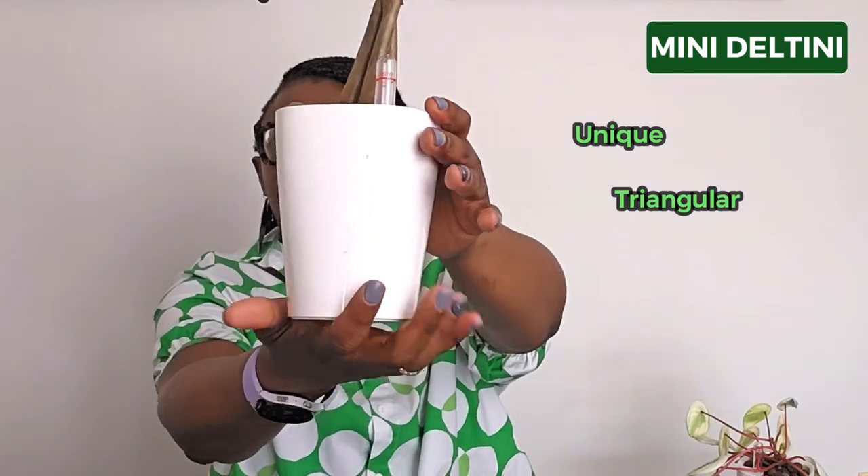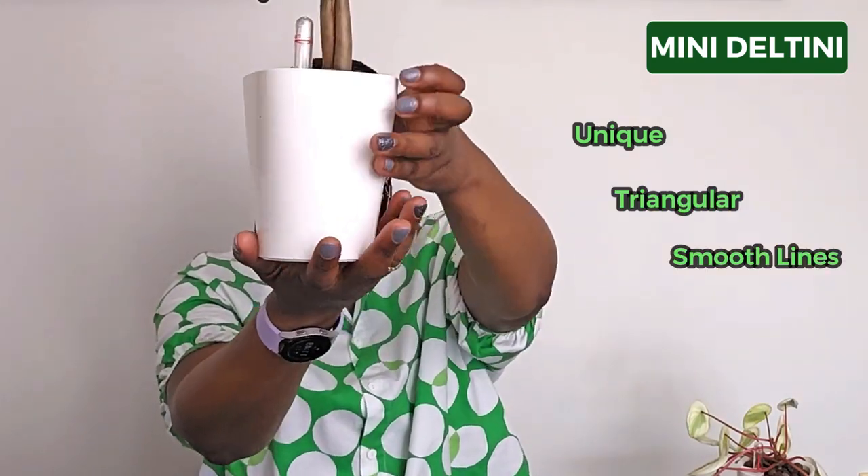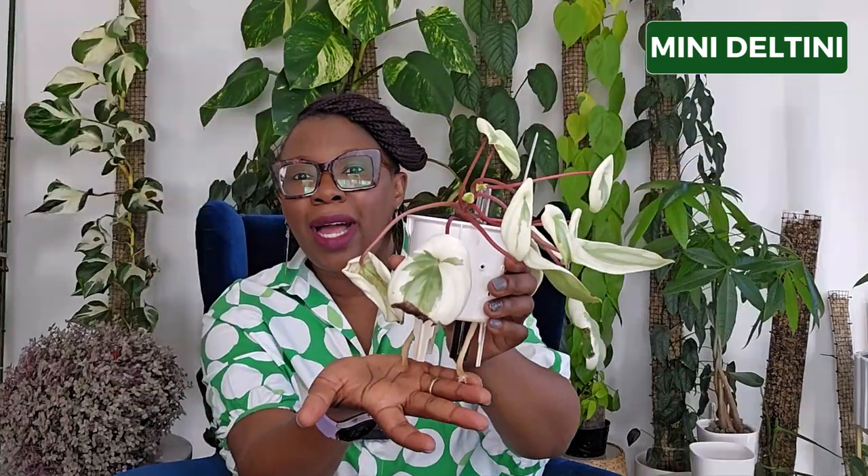I love the unique triangular shape and smooth lines of the Mini Deltini. I have two Mini Deltini pots — one houses my variegated watermelon peperomia and the other houses my gorgeous money tree. Look at how fantastic this tree looks in this gorgeous pot. It's absolutely beautiful and this plant is thriving. When I pull that out, you can see where the roots are coming out — that is the reservoir. The wick comes with the pot and that's what helps bring the water or nutrients up to the media.